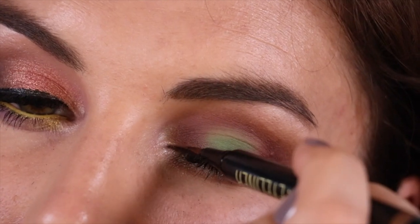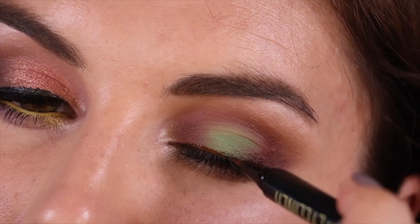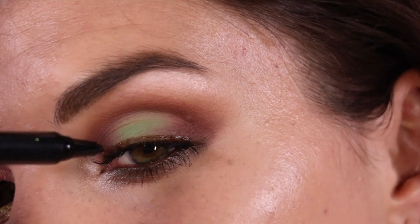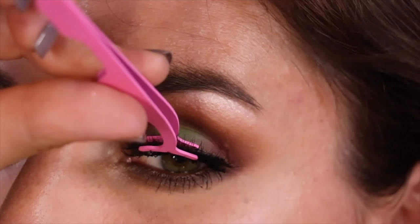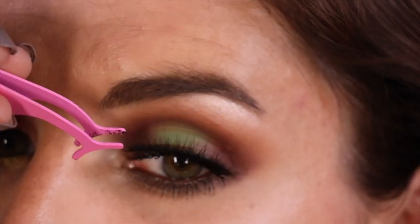For the upper lash liner, I'm once again going in with a liner glue — this one's from Moitier Cosmetics in a brown shade, because this look was feeling like it needed more of an overall brown tone as opposed to black. But then I am going to go in with those Ardell 817s.